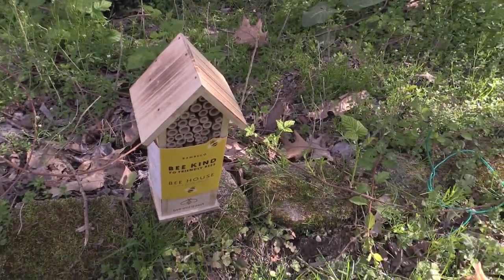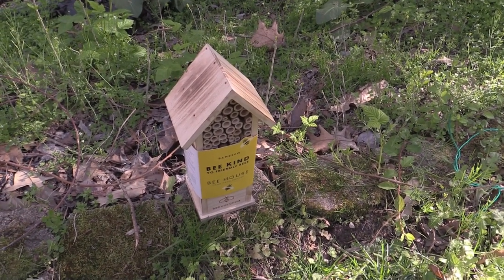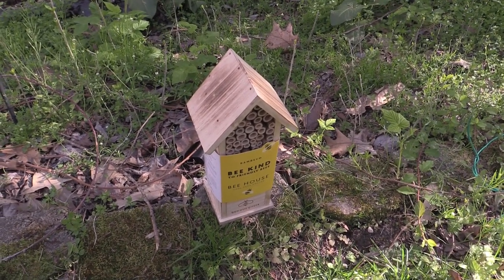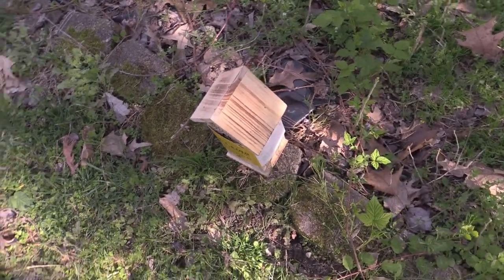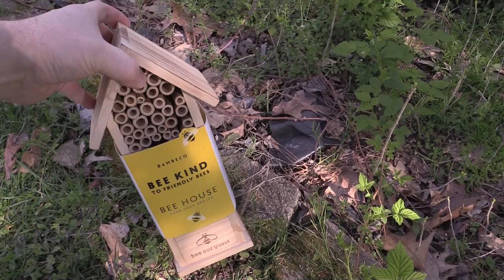This is a bee house from Bembeko and it's a solitary bee house — for bees that don't have their own hives but still fly around and are great pollinators. This is something that they would enjoy.